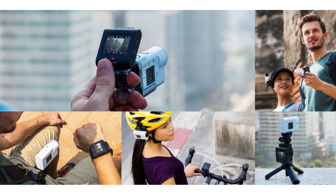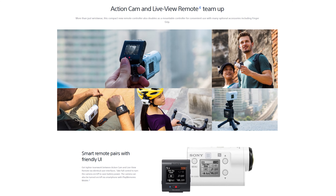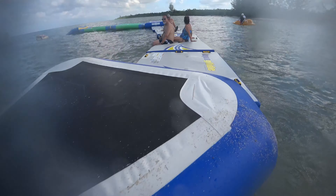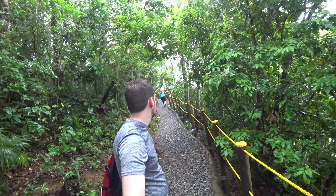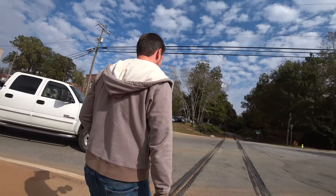That leads me to the elephant in the room: there is no screen on this device. There is a watch accessory you can use to see what the camera sees, and apparently it works really well — I didn't get to try it. In hindsight I'm actually kind of happy I didn't. Not having a screen is actually pretty freeing — you just hit record and go. Ten times out of ten the image is usable, and eight times out of ten it's actually really good.